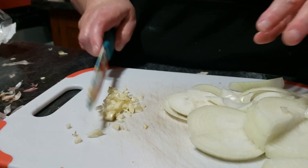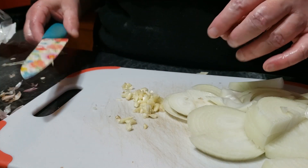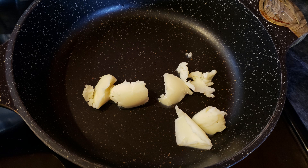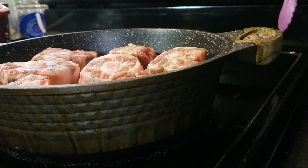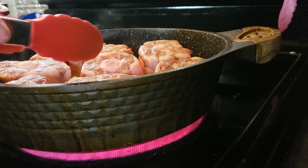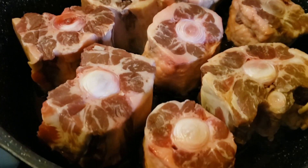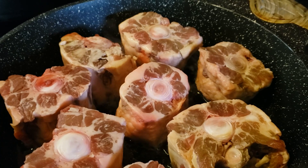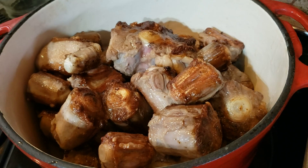Then I got to searing the oxtail. I'm using some of the beef tallow I made last week to sear it. Try to get as many sides as you can for the sear, because that all adds more flavor to the dish. You may have to sear in batches depending on the size of your pan — I had to do two batches. I'm using a deep pan for the searing so that it will be easy to make the sauce in the same pan.